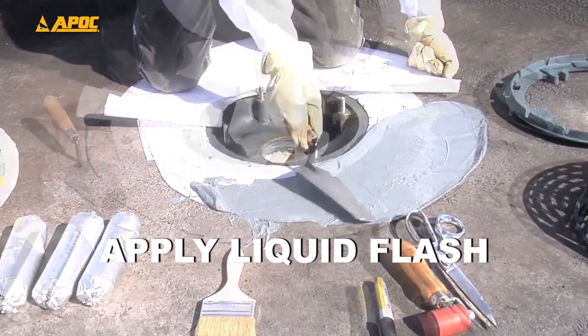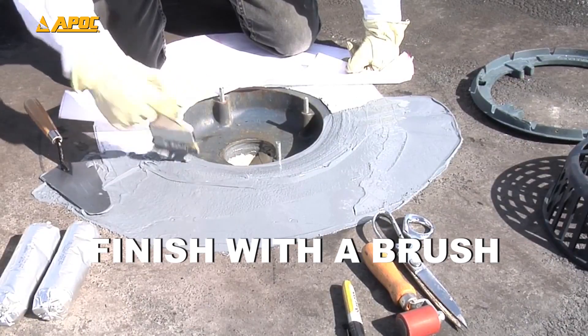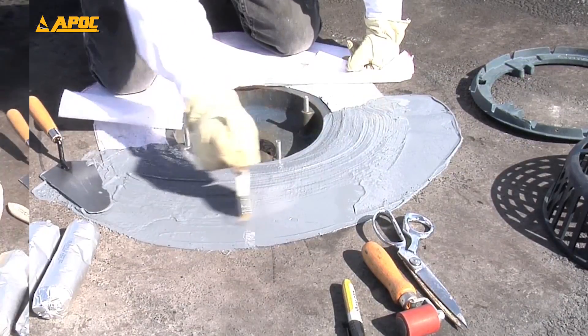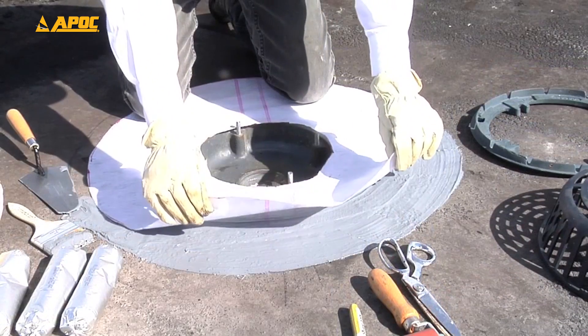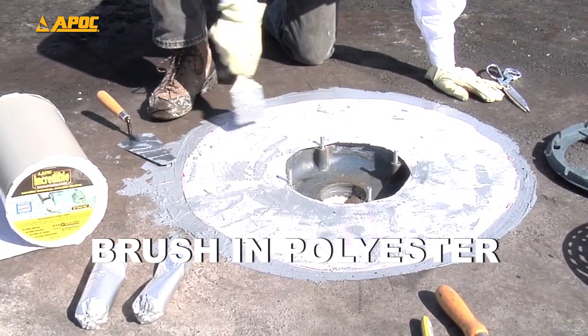Coat one side at a time for easier and faster execution. Finish with the brush to ensure a perfectly smooth covered surface. After the polyester is down, use your brush to ensure a smooth surface.